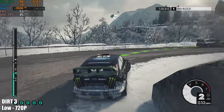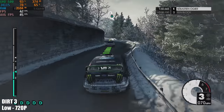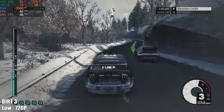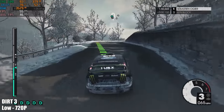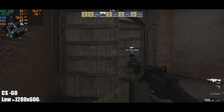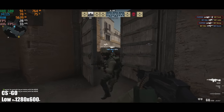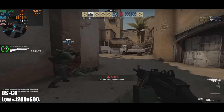Dirt 3 at low settings, 720p, gives us an average of around 45 FPS. It's an older game, but keep in mind this is a very low-end chipset. Then CSGO at low settings, 1280x600, runs at around 32 to 34 FPS on average — it does dip quite a bit in-game. I played for a couple of rounds to get that average up and it kept around 33 FPS.